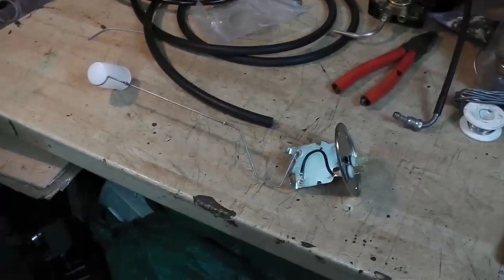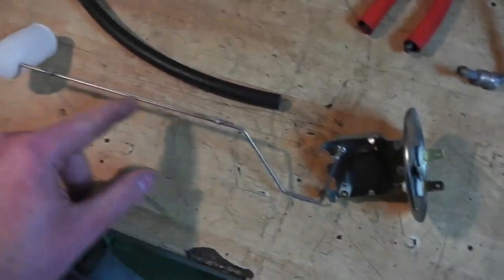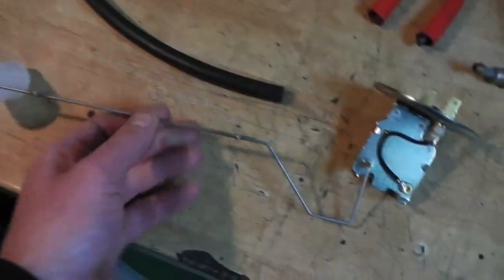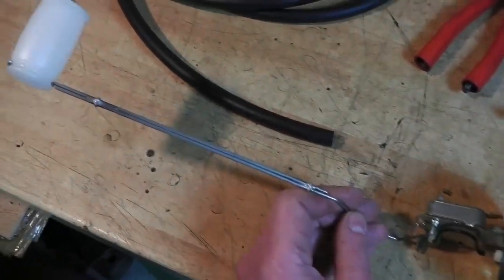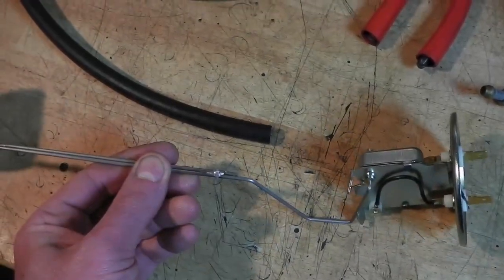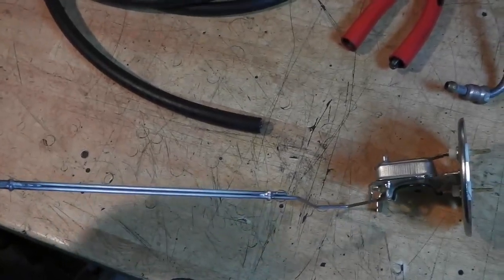These fuel senders are universal - they're designed to fit the various different Land Rover tanks, of which there are of course many and various types. They supply the sender unit with just a straight rod, a bit of wire, and this other piece that the float clips to, plus two little metal clips. The idea is that you clip the two together and set whatever length you need, but they don't really work well. What I've done is just solder the clips in place, so that's all now ready to fit. You'll just need some decent flux to solder steel wire together.